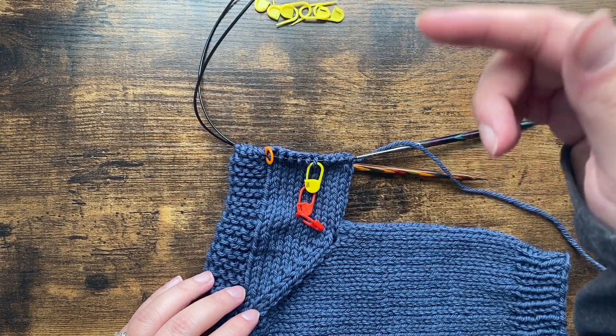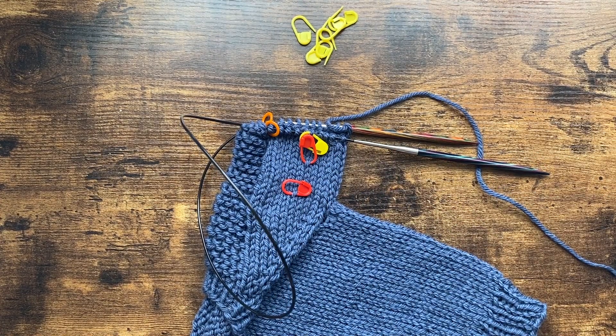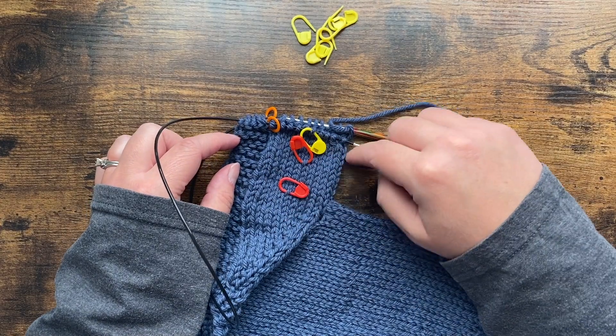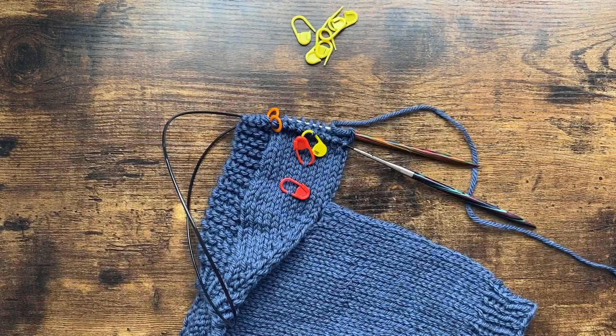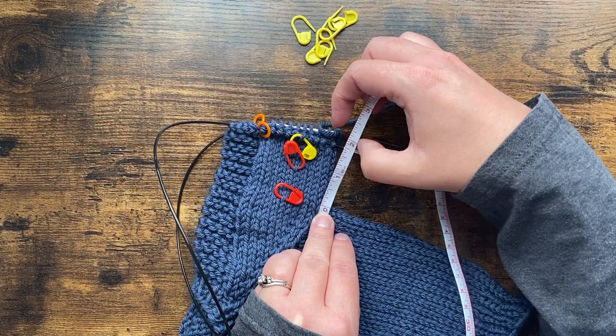I'm going to show you how to measure this, because if you measure from the wrong spot you'll end up with a sleeve that's too long or too short. It's measured from the underarm and not the top. When you're looking at garter stitch, the top is going to be just a tiny bit shorter than the bottom because stockinette stitch is just a little bit taller than garter stitch in the final piece.